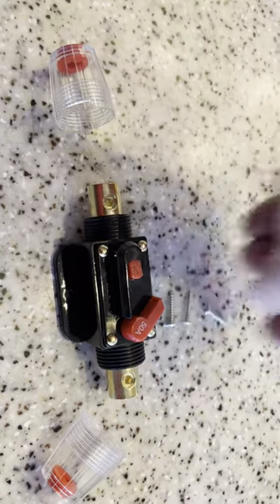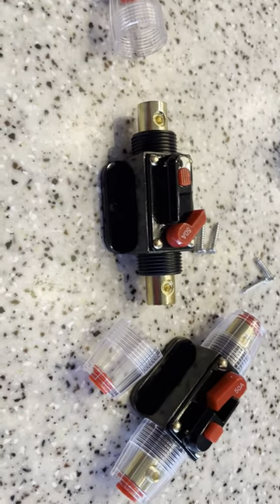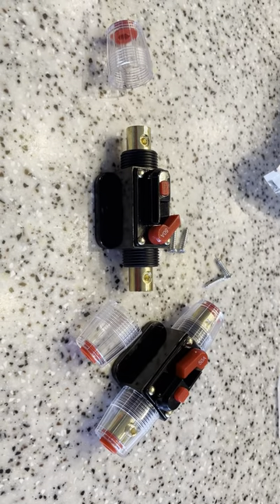It came with four screws to mount both of them. This came in a two-piece set and it was actually pretty economical, so I'm kind of impressed with it.